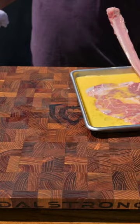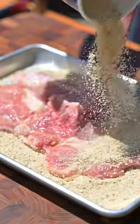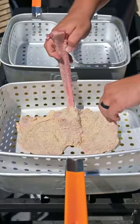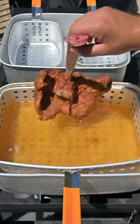Next, we're going to take some Italian breadcrumb, pour it into a pan and place the egg-washed veal tomahawk on top. Coat it with some more breadcrumb and make sure you pack down that breadcrumb to get a nice crust. Place this into a fryer at 350 degrees for about eight minutes.